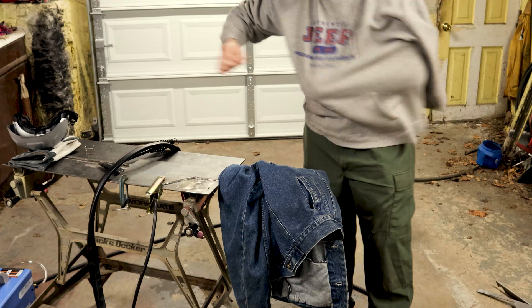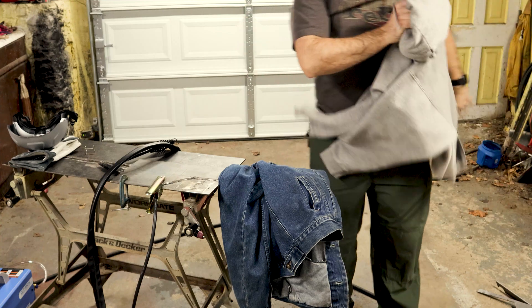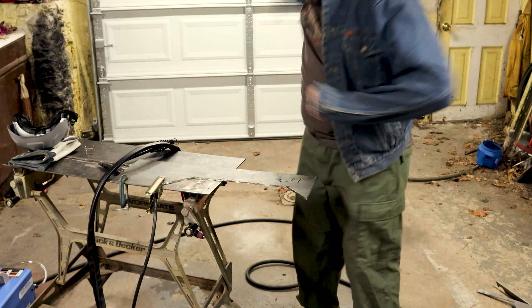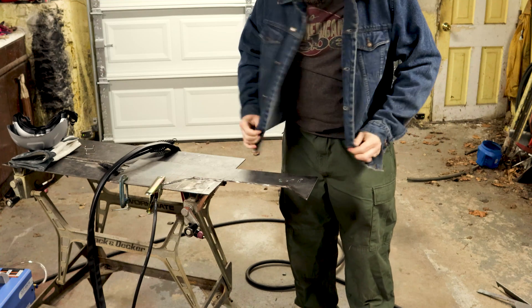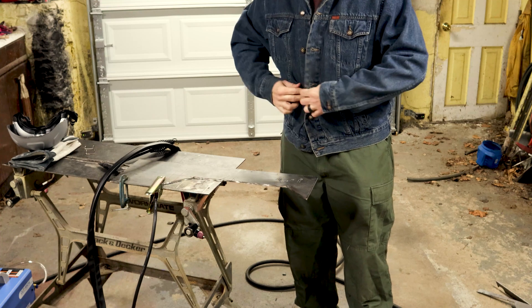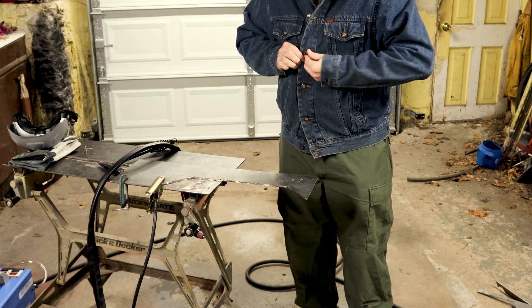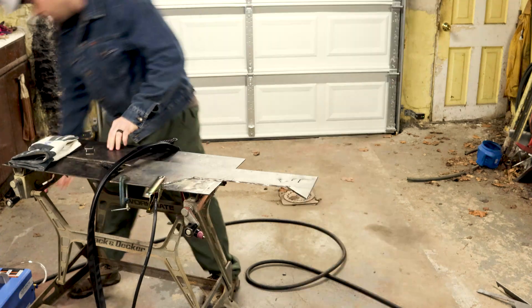Obviously, a cotton sweatshirt is not a good thing to plasma cut in. Neither are these sneakers, to be honest, but I'll just be careful. I've got to get some leather boots. A denim jacket probably isn't the best either, but that's what I've got — I'll keep using it until I get a good welding jacket. If you guys want to see me improve my PPE, feel free to support me on Patreon or go buy some shirts and hats or something.